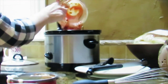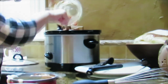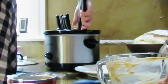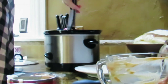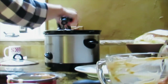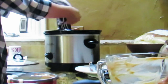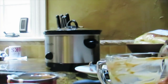I pour the sauce on top and wiggle it around a little so some of the sauce gets on the one on the bottom too. Then I put the lid on the crock pot, turn it on high, and walk away for the day.